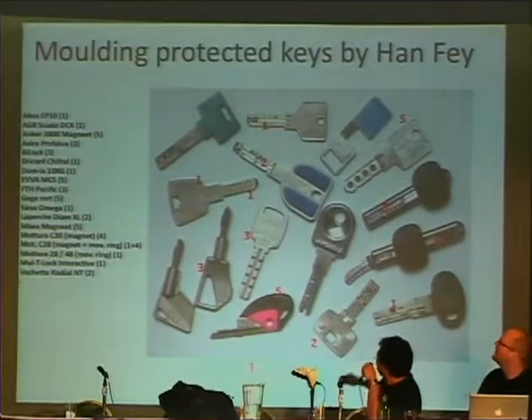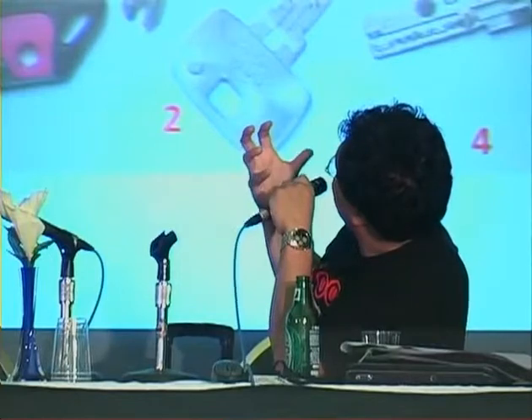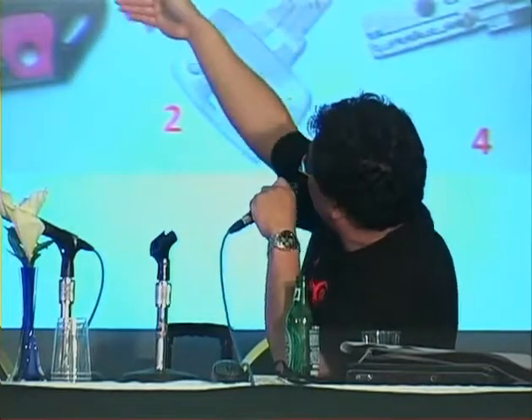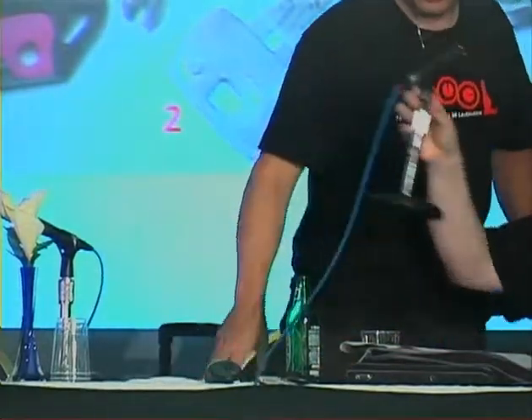The most curious key in the collection is number five - the Zipper lock. It's the same mechanism you close your pants with. It's a key that consists of loose, flexible elements just like a zipper, which go into the lock and into a labyrinth, then move like a fish and set the pins. It's a very extreme and strange lock from a manufacturer that no longer exists because the locks were too expensive. These are keys we couldn't copy with this technique.